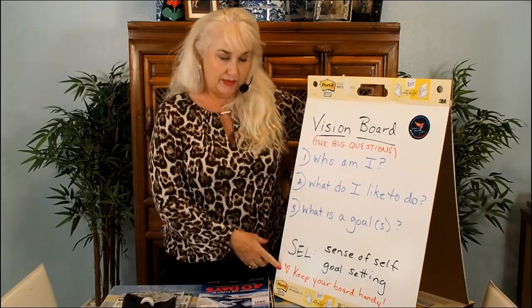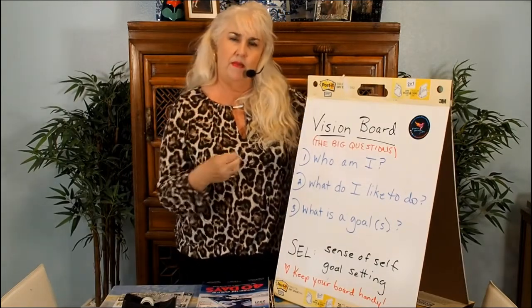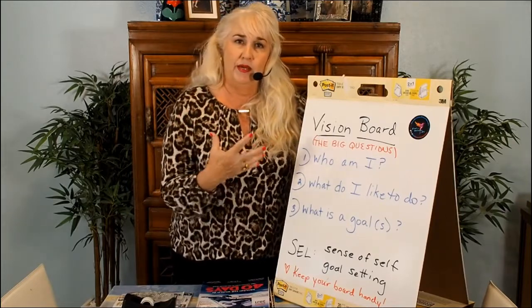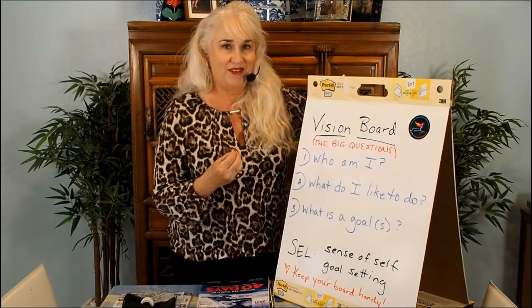After you finish your vision board, you keep it handy so that you're always mindful of who am I, what do I stand for, what do I represent, what do I like, where am I going. By having that vision present all the time, it helps you get there.